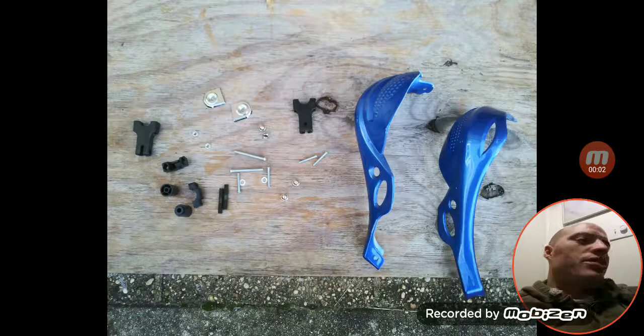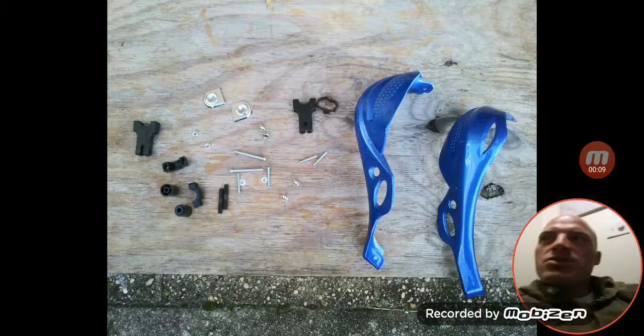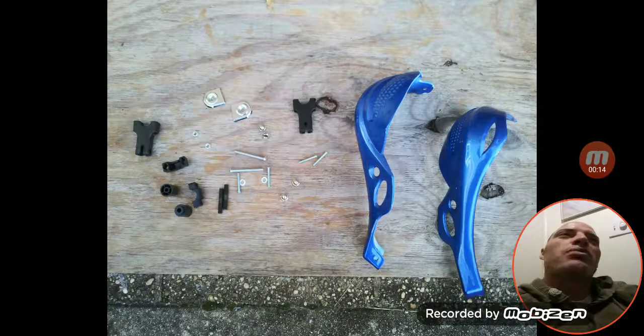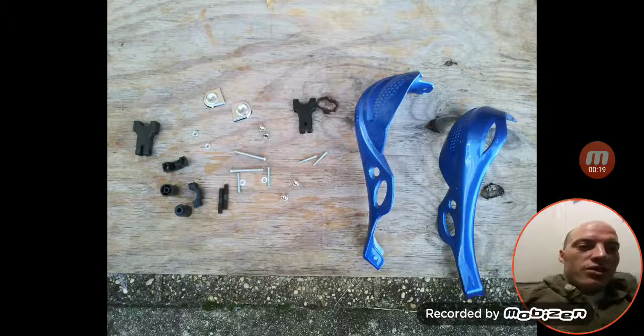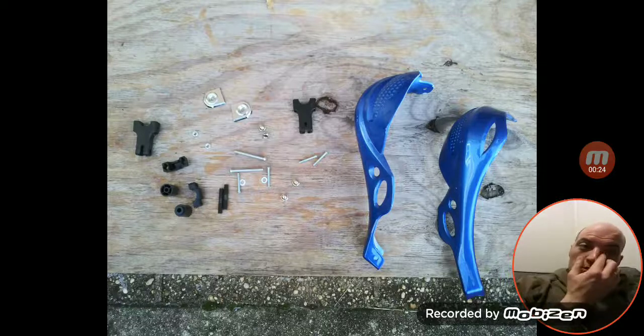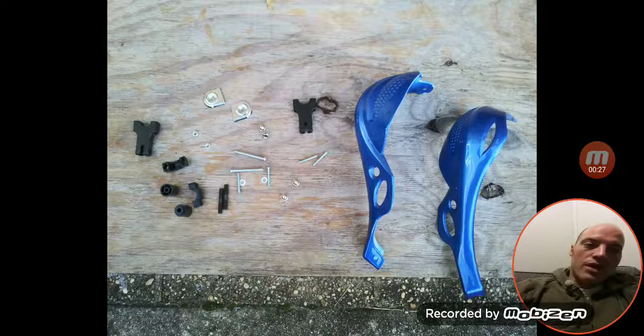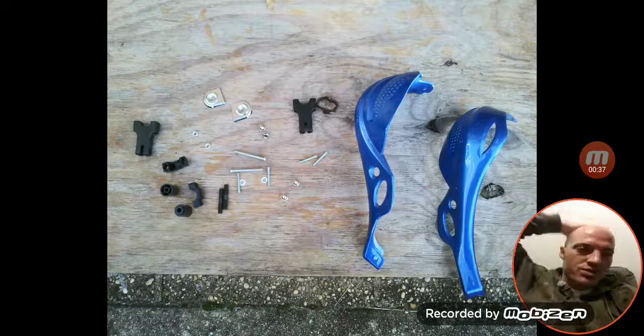I love making videos about my TBR7. I'm going to show you how to put on these handlebar grips — handlebar guards, basically bark busters. The cool thing about this bike is it comes with the threads in the handlebars already, so you don't have to do anything like you would see on other YouTube videos where they're cutting the grips and stuff.